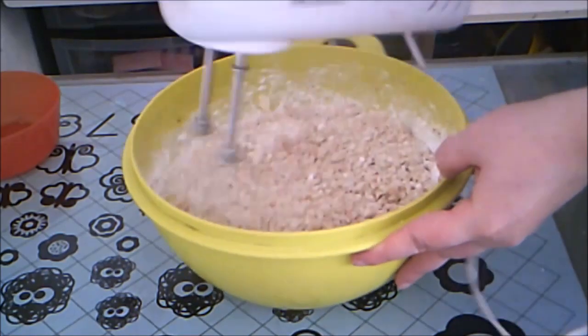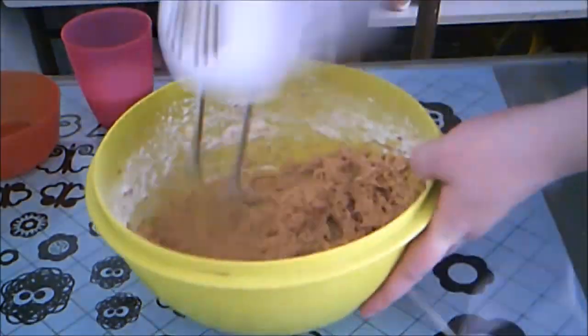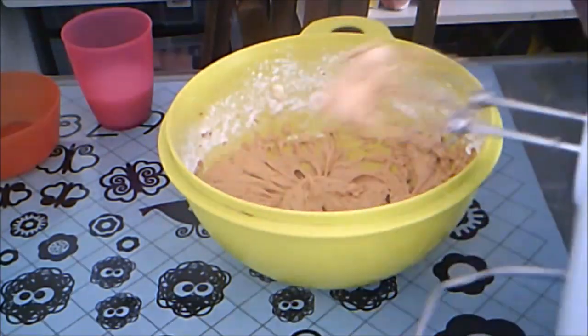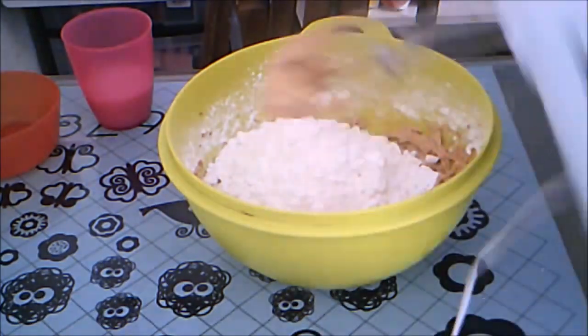It will quickly get too dry to be frosting, so add the milk one to two tablespoons at a time until you get the consistency you're looking for. Continue the process until all the sugar is incorporated and you have the frosting at just the right consistency.